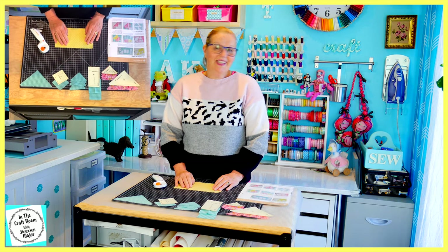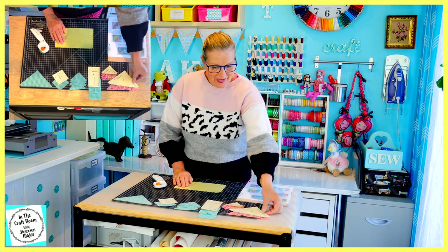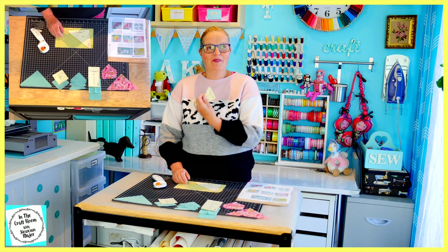And lastly, now to cut out our lemon spot fabric. To do that we're going to need one C template piece and two of the F triangles.